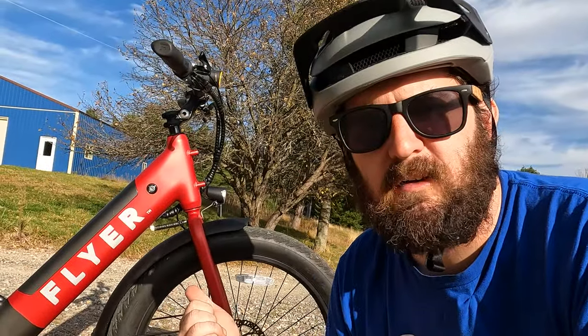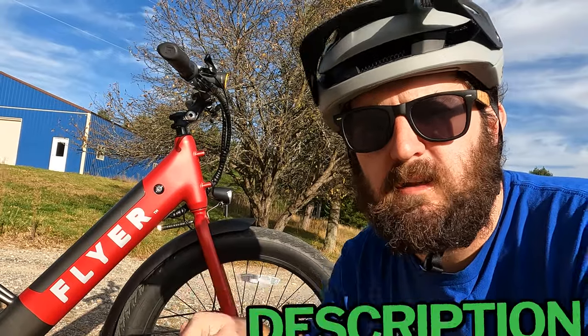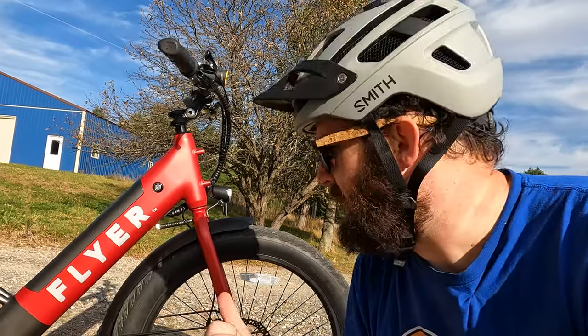That looks a lot more like it. Before we get a closer look at the Flyer L885, I just want to ask two quick favors. One, if you are looking to purchase any Flyer electric bike, please consider using the links down in the description. All purchases made through those links help directly support E-Bike Escape and continue to make content like this one.